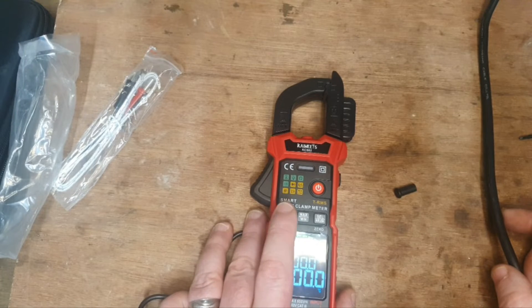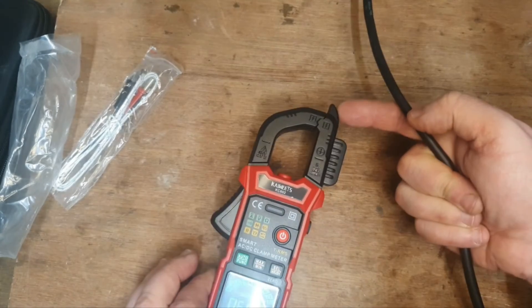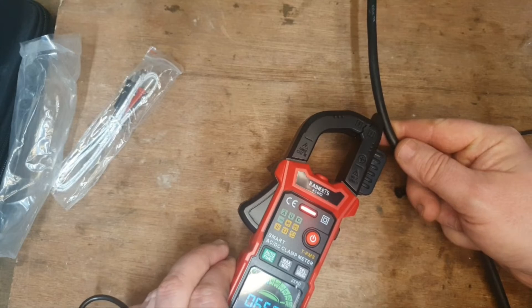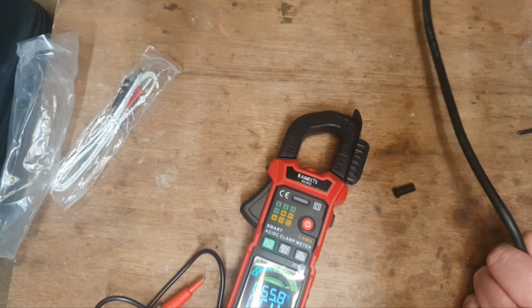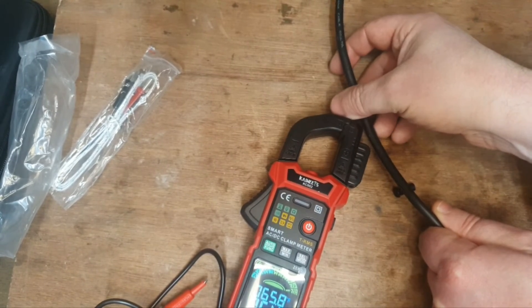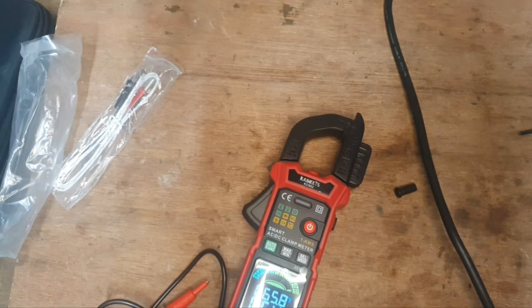I'm going to put it to non-contact voltage and test this live wire. Here's the probe — and you can see that's a live wire. If I unplug that wire and test it again, you'll see there's no power at all. So that's the non-contact voltage — a very useful feature when doing household electrical work.